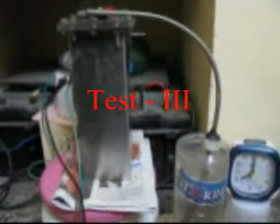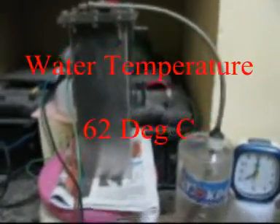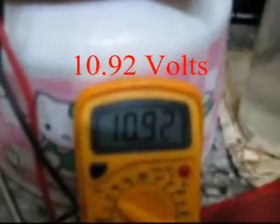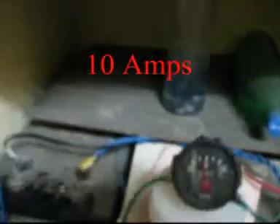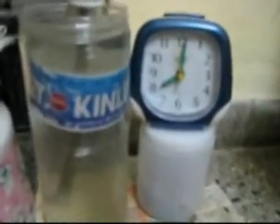Now let us take the 3rd LPM test. The booster is now running at 62 degrees centigrade. Voltage has further gone down to 10.92 volts because of old batteries. Since the voltage has dropped, the current has not increased with the increase of temperature — it is still at 10 amps.